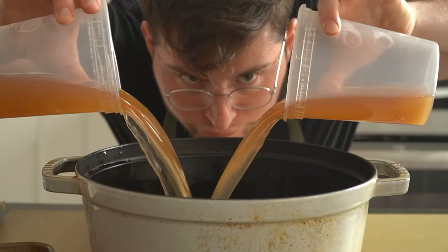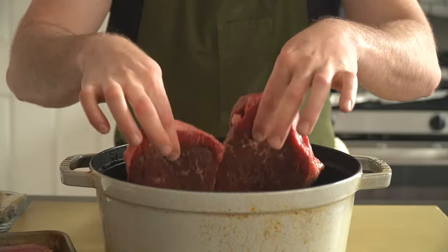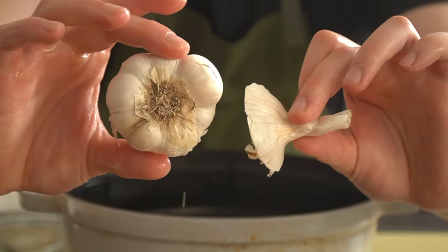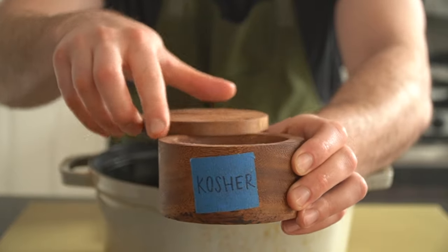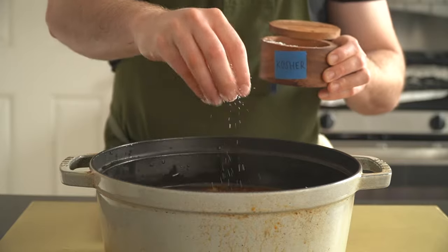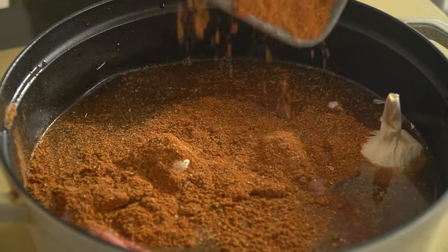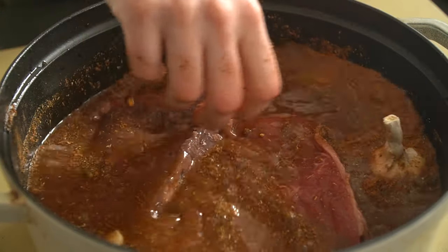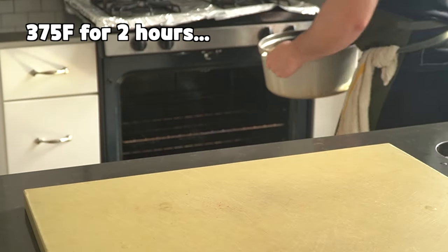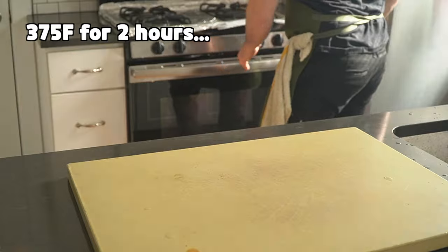Into a large pot goes eight cups of quality beef stock, then the meat. My butcher cut mine into steaks for whatever reason, but if you have a larger roast, that's totally fine too. Then a whole head of garlic, skin and all, and kosher salt. Season the liquid liberally because we didn't season the meat and our spice blend does not have any salt in it. Pour the spices over, mix that all together, then it's into a 375°F oven for two hours uncovered.